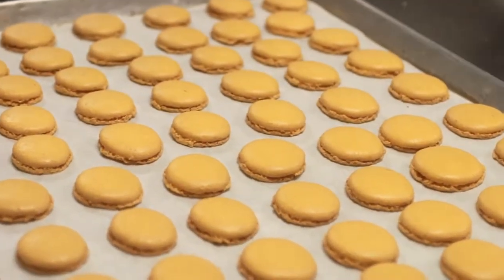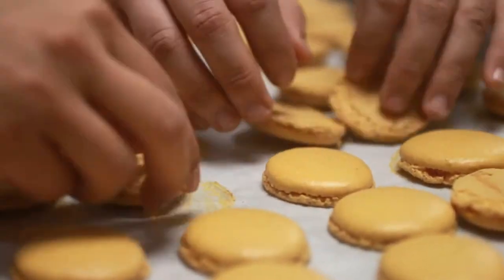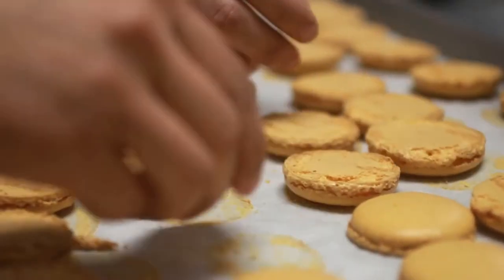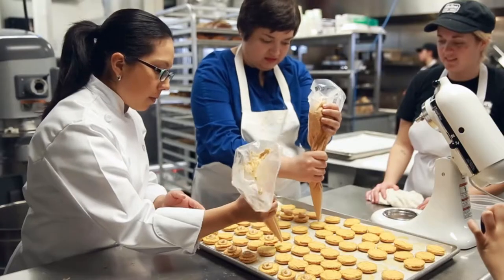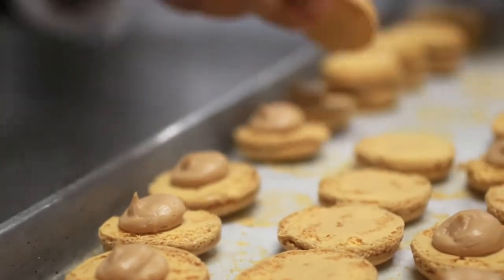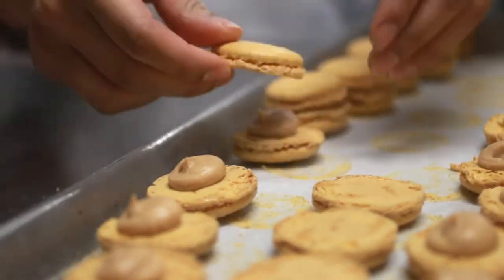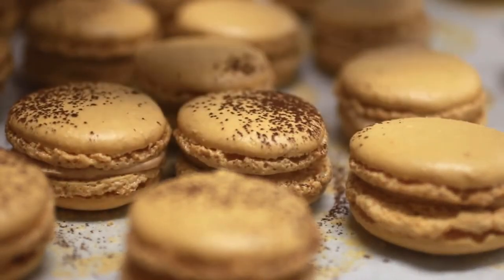Now we want to turn the cookies over. They're stuck to the paper, but they'll come off. If they stick too much, you can use a spatula or a knife, or you can freeze them and they'll come off the sheet much easier. Using a pastry bag filled with buttercream, fill the cookies with a big dollop so that when you make the sandwich, the filling slightly comes out. Once you've filled all of your cookies, your macarons are ready to enjoy.